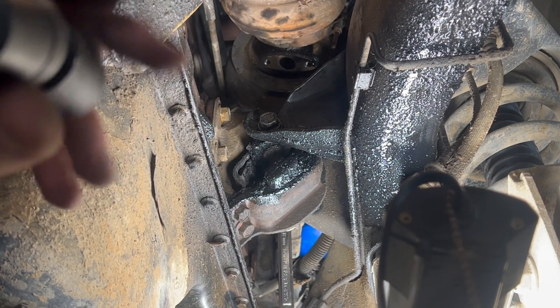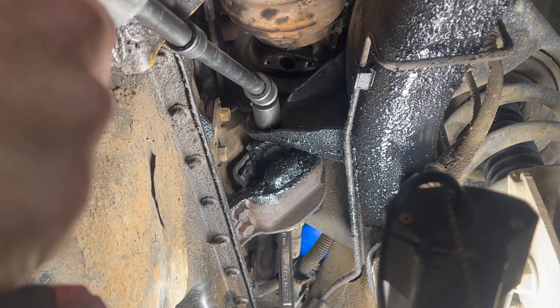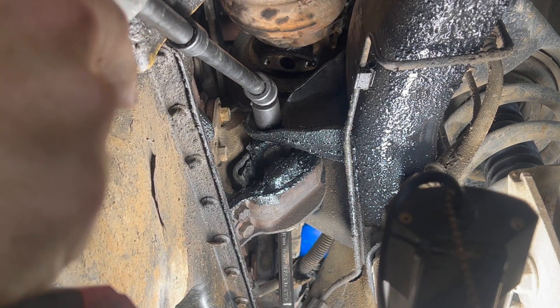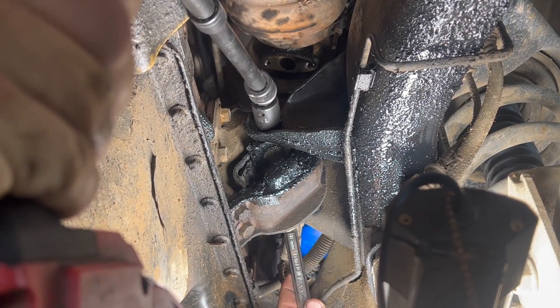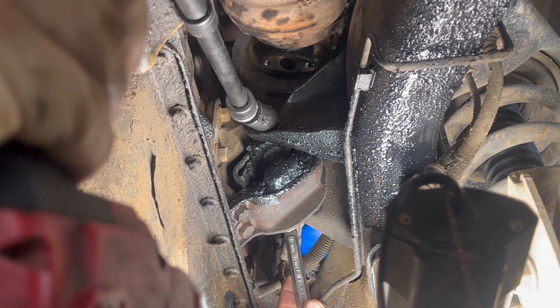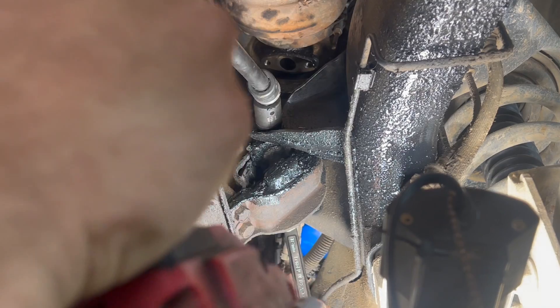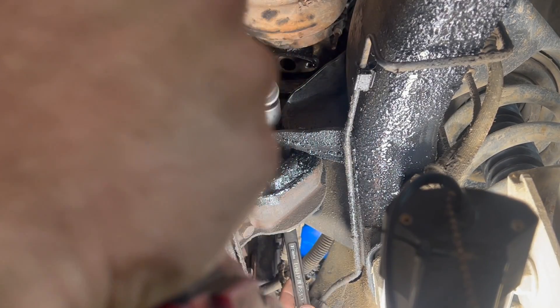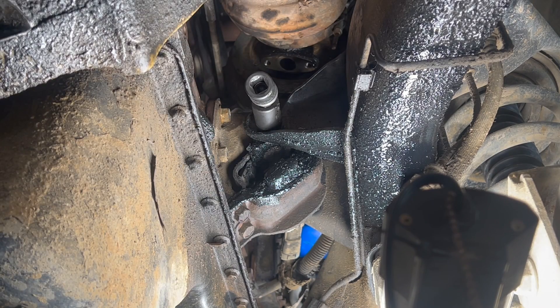We are on a lift doing this, but you could do this off a lift using the same technique — only difference is you'd be on your back. So let's get busy. We're going to go ahead and get the main bolt — it's 18 millimeter — busted loose. You got a nut on the back side. All right, we got the nut off.